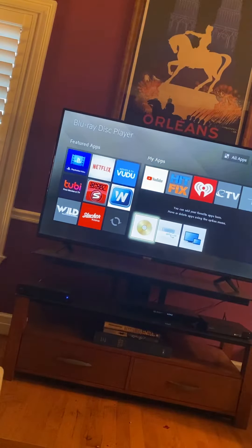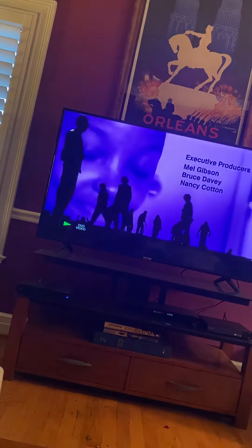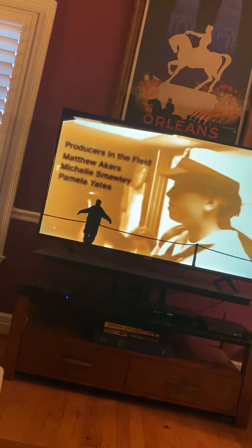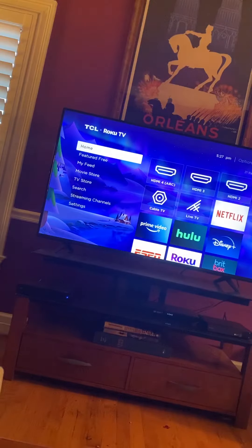Start your music. It's the center button on the remote, right in the middle here. To stop it, just hit home. From there, hit home on the Roku and it takes you back. And if you want to go to your cable TV...